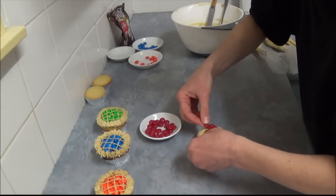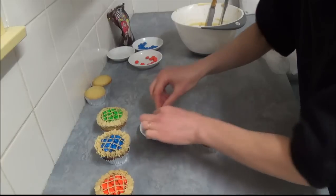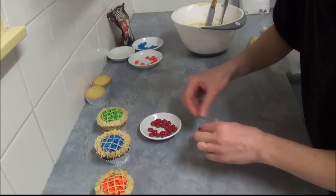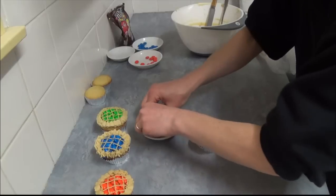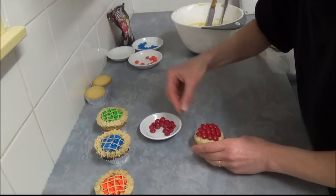I think a good idea is to place the M&Ms with the letter M facing underneath, to make sure it's a clearer image. We cover the whole entire surface of our cupcake.